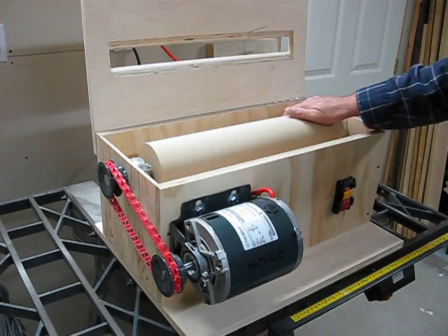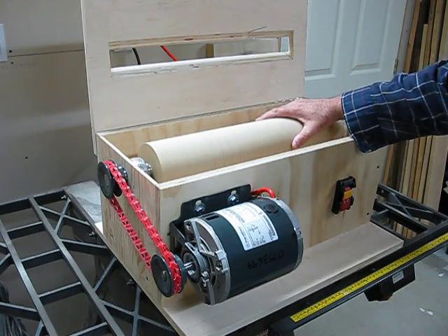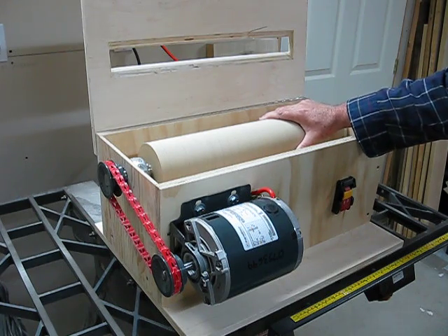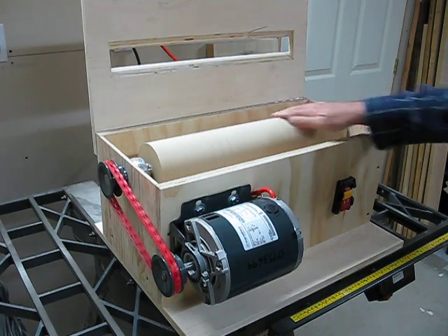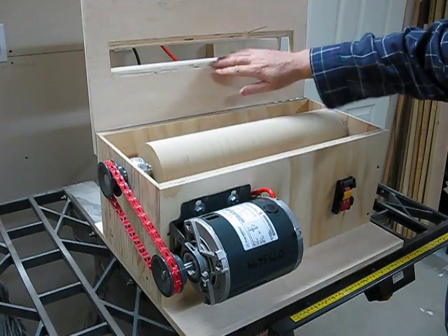I've built it with 25 three-quarter inch MDF discs. I've trued it using sandpaper double-sided taped onto a piece of plywood. It works very well. I've added my top on and cut out my hole.